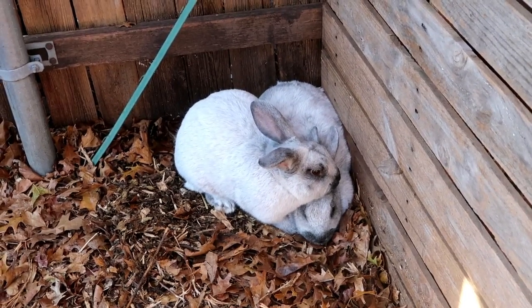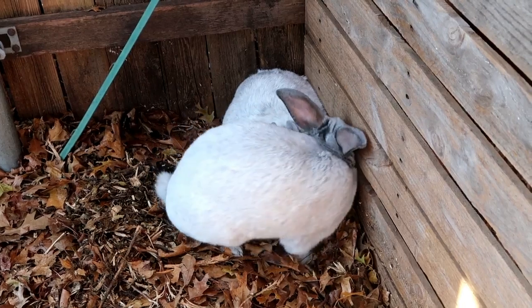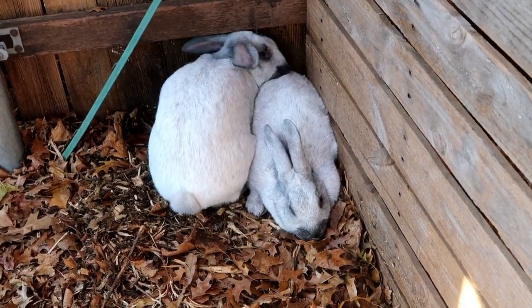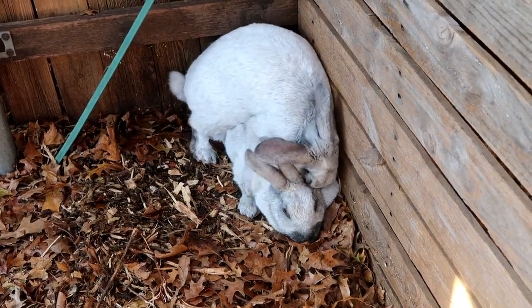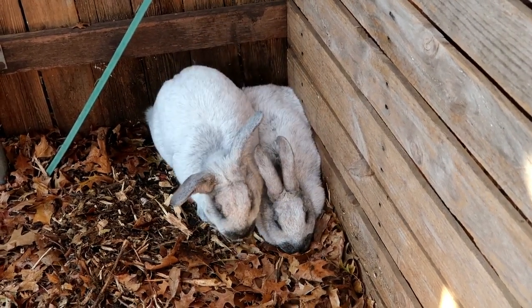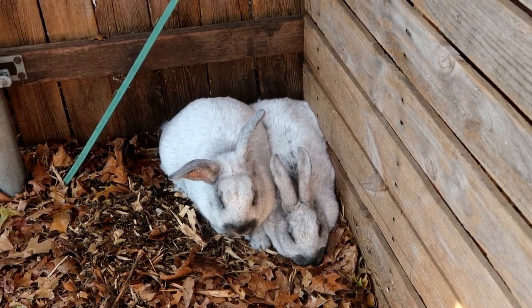Meanwhile, Buddy is still trying to talk Adeline out of the corner. Come on, Buddy, you can do it! Nugget over here — he's already won the morning.